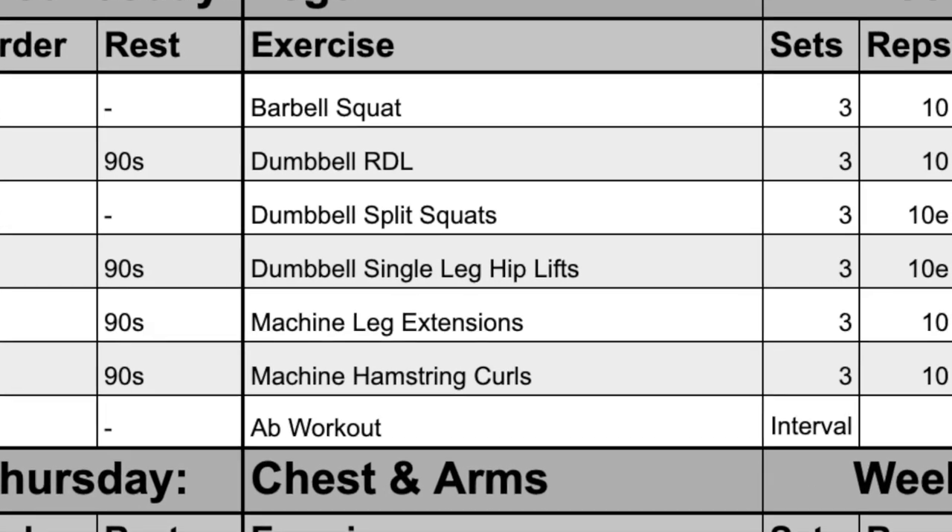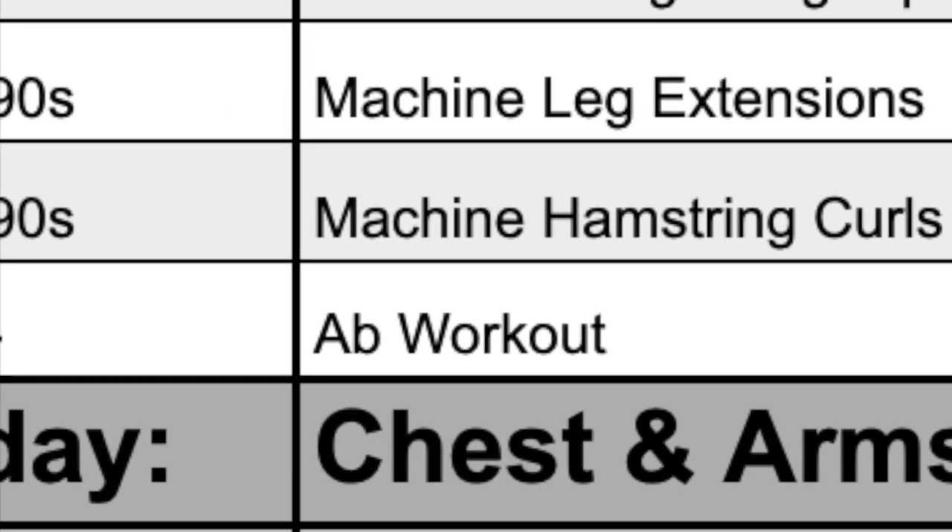For each exercise, we're going for about a 7 to 8 out of 10 in terms of difficulty and exertion. The last thing I want to mention is that at the very bottom of every Monday, Wednesday, and Friday, there is an ab workout section.